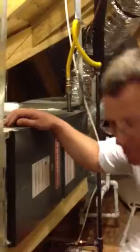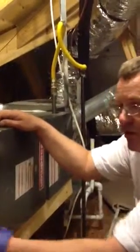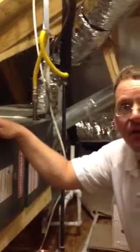It should be labeled. Then here you have your filters. These are the new filters here — we've replaced those. These are set up so you can use the bigger media filter, the big four-inch filter, or you can use a standard one-inch filter. Either one works.